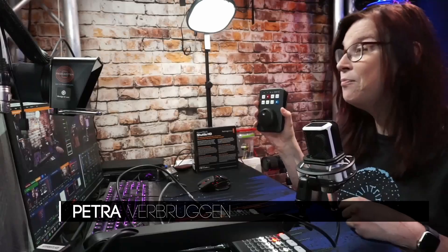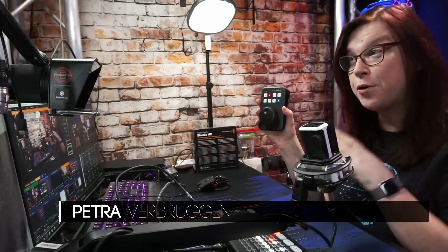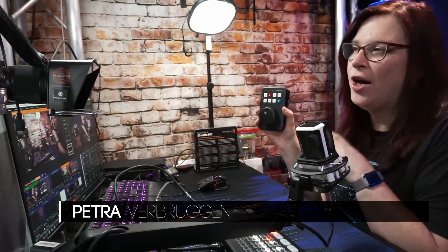Blackmagic just announced the HyperDeck Shuttle HD. This is a video playback and recording device that fits 100% next to your ATEM Mini Extreme or Extreme ISO. And don't worry if you have an ATEM Mini, it will work also for you.